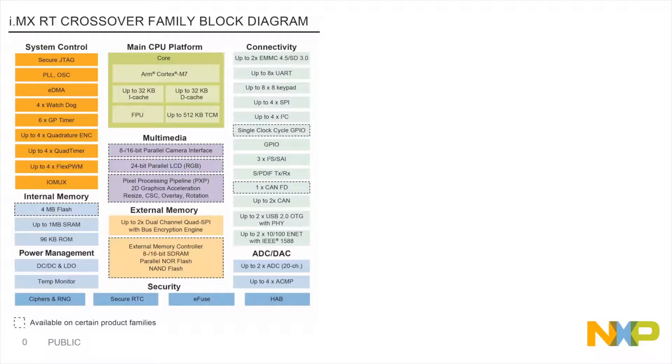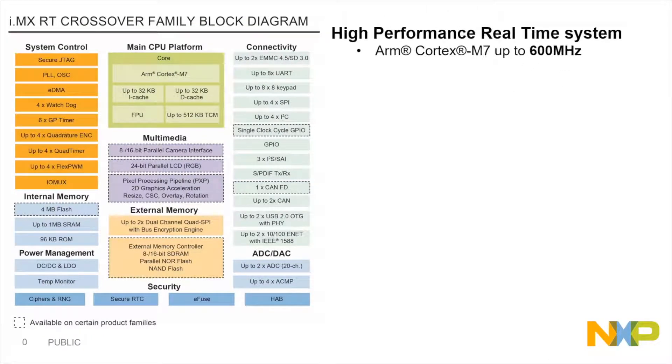The i.MX RT series is perfect for solving this problem, not only for its industry-leading performance at 600 MHz, but also for the integration that we've included into the device.